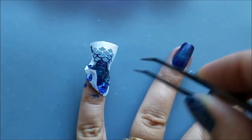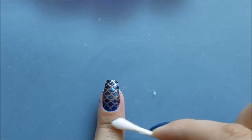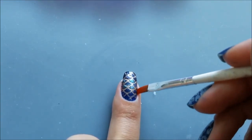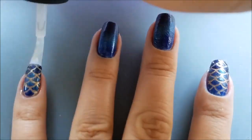When done, I removed the hollow stickers and the liquid latex from around my nails. Then I cleaned up the rest of the mess with a cotton swab and a cleaning brush dipped in acetone. I will secure the gradient with the top coat — I'll use the same one by OPI.